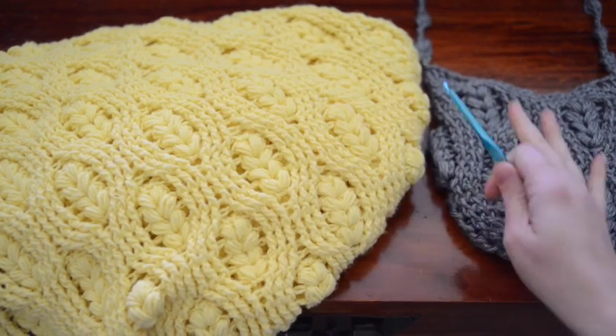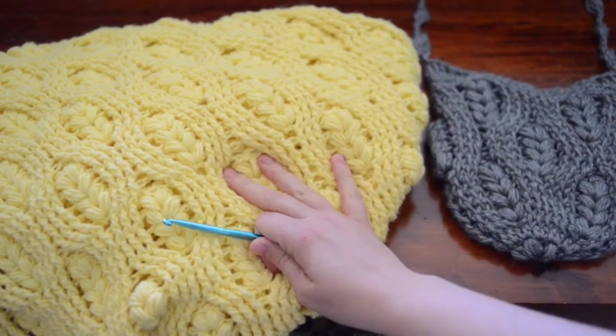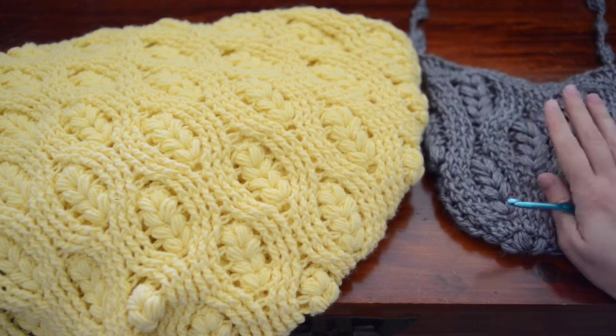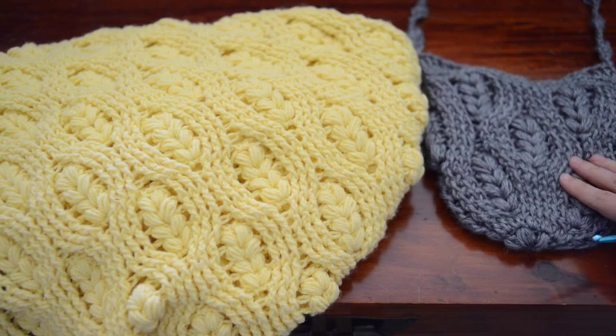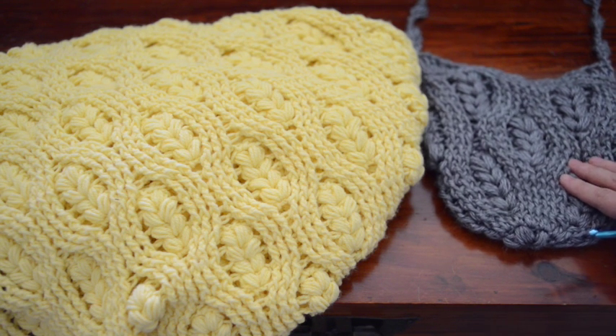I have two pieces here — this one was worked in the round and this one was worked in rows. If you're going to work in rows, this is going to use a combination of front post and back post double crochets. If you're going to do it in the round, it's going to be just front post. That's really the main three stitches you need to know to do this.